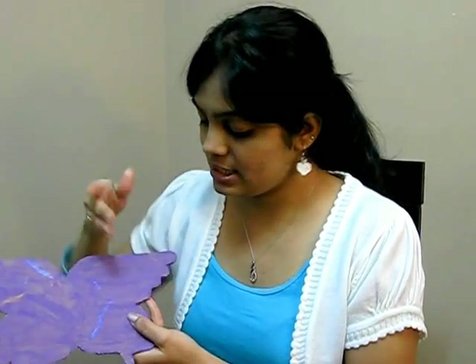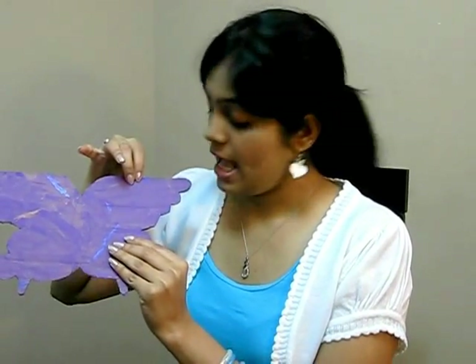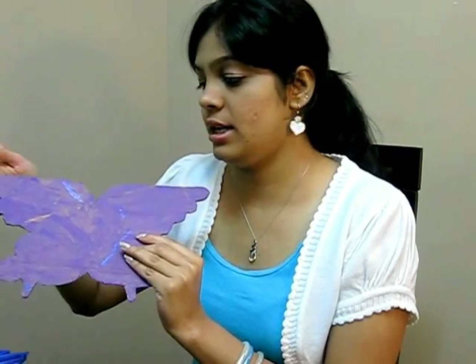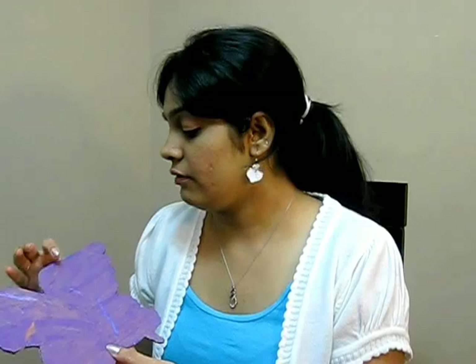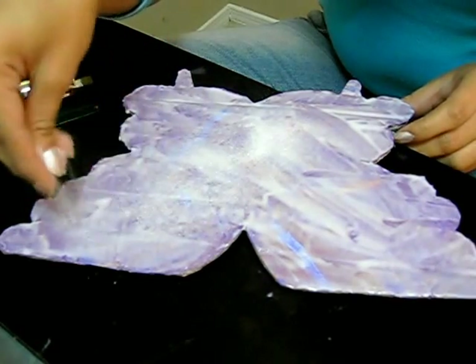Now you select one particular part at a time. For instance, I'm selecting this part — I hope you can see this. On this part you apply glue and then sprinkle sand on it. I advise doing it part by part because the glue dries very quickly, so you won't fall short of time. Okay, so now we'll start the project by applying some glue — glue applied — and now I'm sprinkling sand on it.